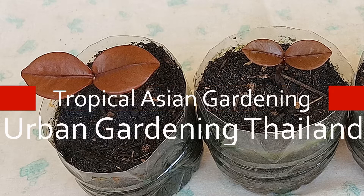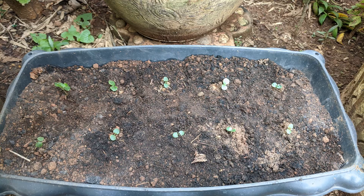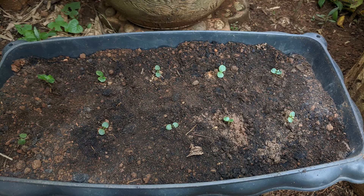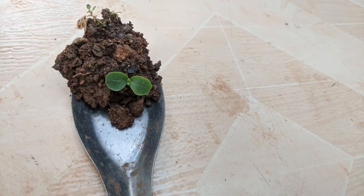Urban gardening Thailand. Join me in my tropical Asian garden. In my first video, I grew chrysandra seeds directly in a planter. In the second video, I transplanted chrysandra sprouts that were growing naturally around the parent plants into planters.